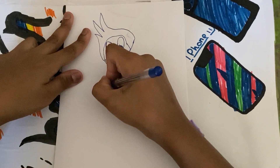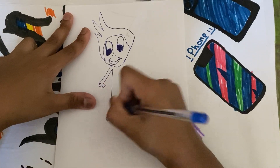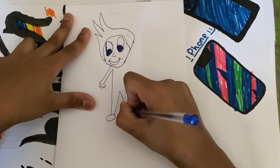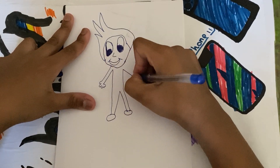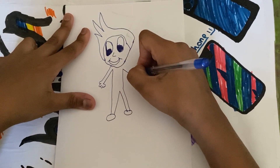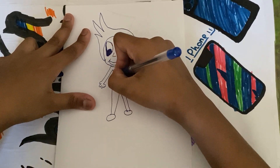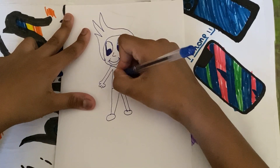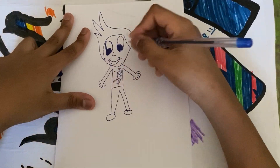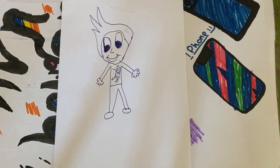Two, three, four. Okay, and I'm done. This boy was too easy, so anybody can do it. See you guys later.